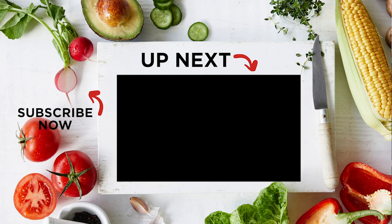For the full recipe, see the description below. For more party food ideas, check out our easy entertaining video playlist here.